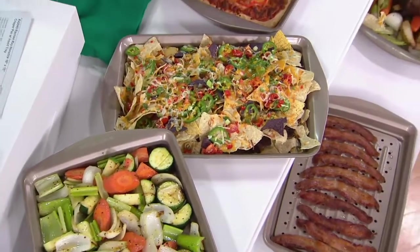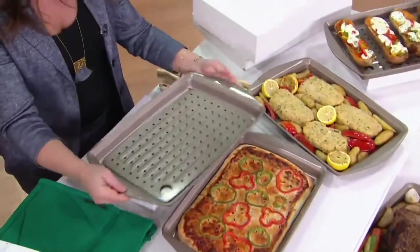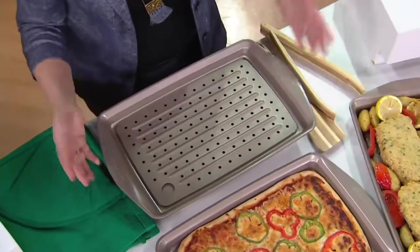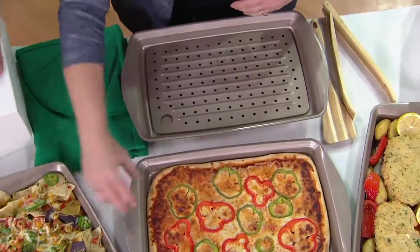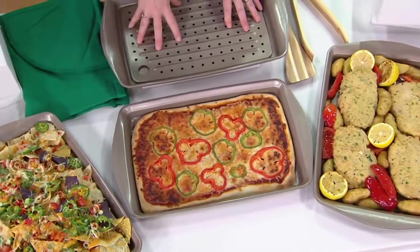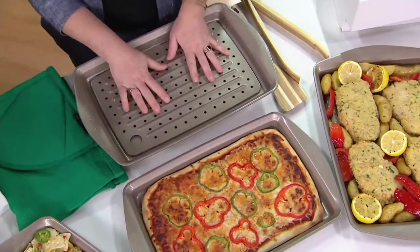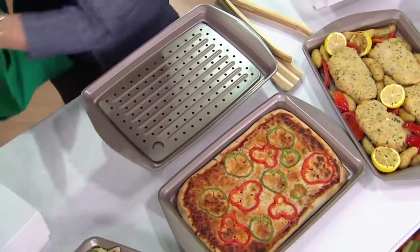You can serve right from this pan. Unlike our other baking sheets, it doesn't have the little silicone handles on the sides, so you can put this even under the broiler and just put your nachos right out on the table in it, or your crispy pizza. It's got such great multiple purpose usage. It's also carbon steel, so you get really nice even heat distribution.